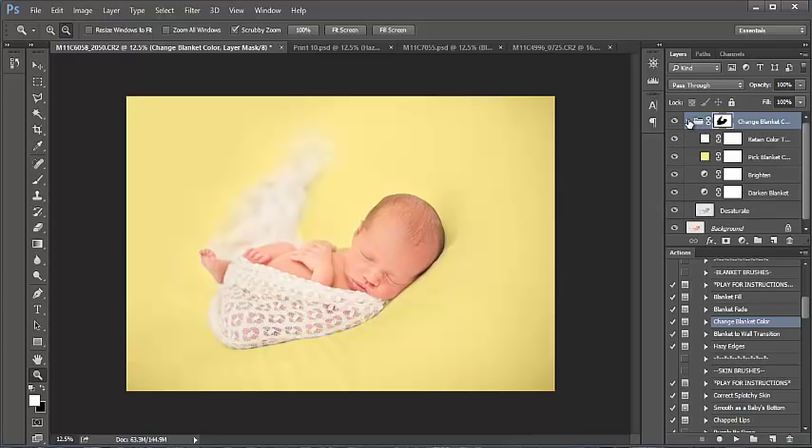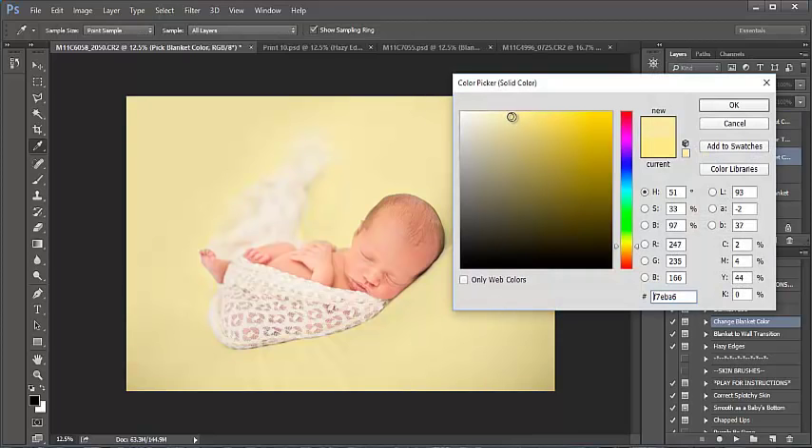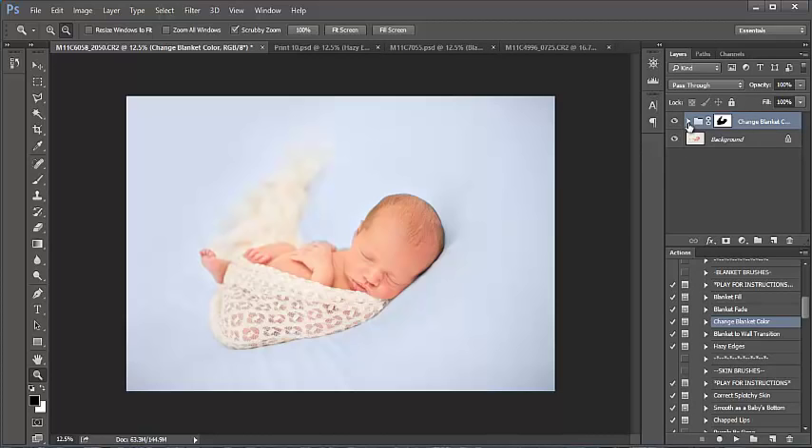I can easily open the folder, pick Blanket Color, and double-click on it to go in and select different shades of yellow — maybe something a little bit lighter would look really nice. Or I can pick a different color altogether by clicking in the color box. There are some really pretty blues and the options are unlimited. I hope you enjoyed the tutorial and have lots of fun using your blanket brushes!